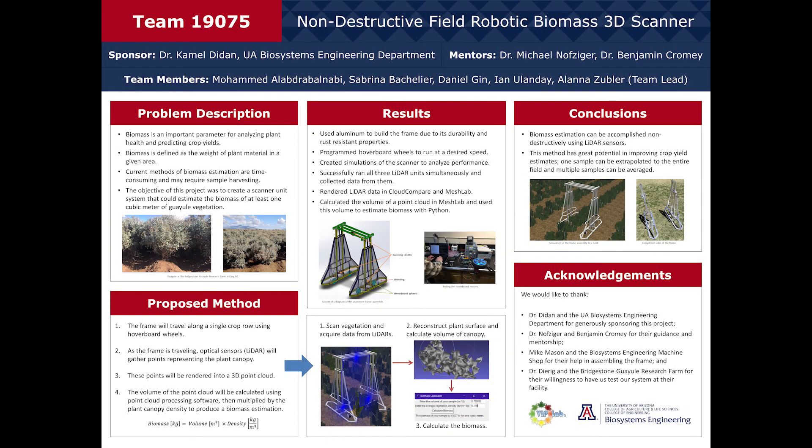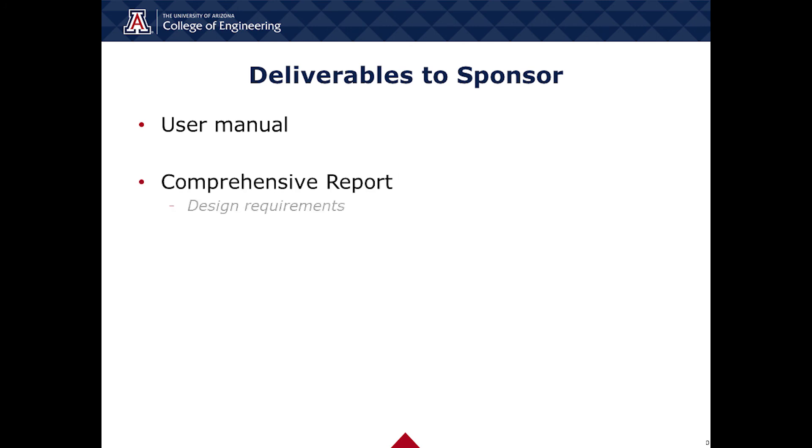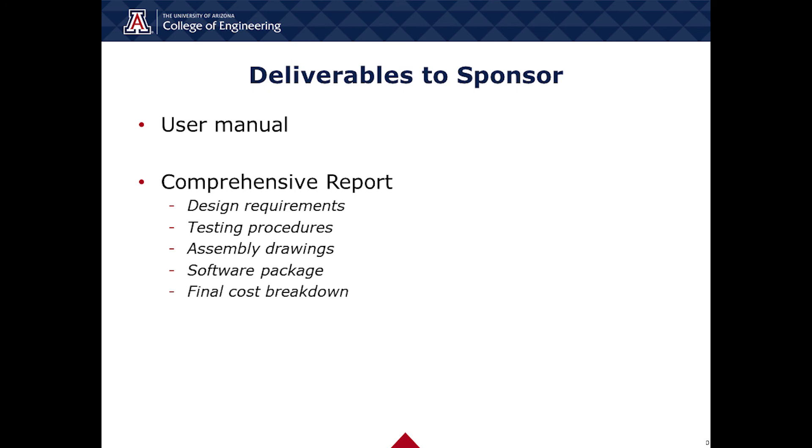We have assembled several documents for our sponsor that outline the entire system, from its frame design to the processing of our resulting point cloud. We will be providing our sponsor first with a user manual, which lays out instructions for processing the collected data using our software package, as well as the operating and maintenance of the physical frame of the system. Additionally, we will be providing a comprehensive report of our system, including our design requirements, testing procedure, assembly drawings, a software package that includes all the programs used in our system, and the final cost breakdown. Finally, we will assemble our notes and research for our sponsor for their future reference.